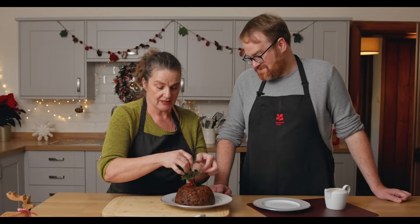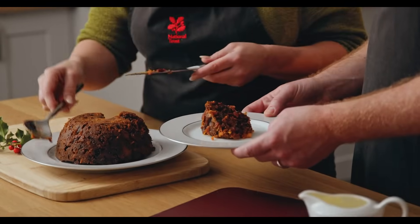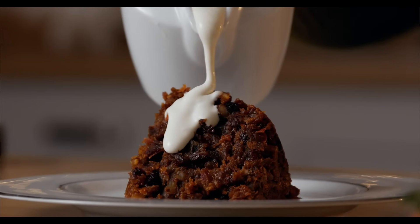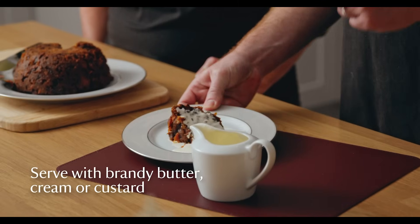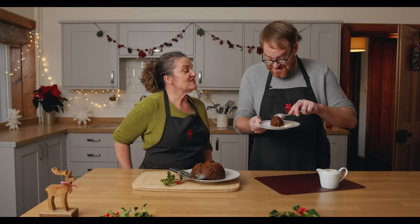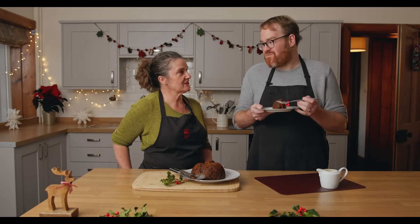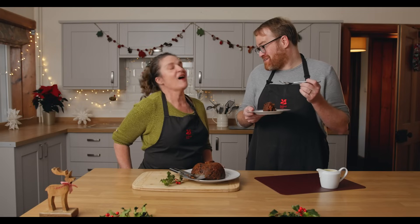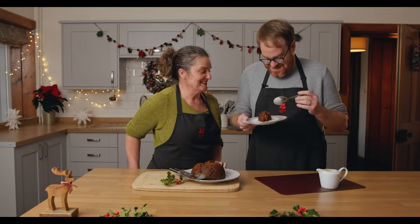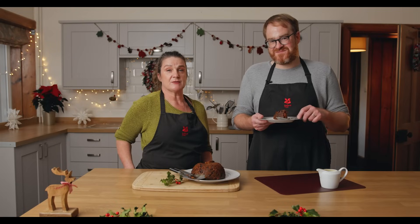I think we need to have a taste. Oh wow, look at that! My wish for Stir Up Sunday was a slice of pudding — you said you were going to keep it a secret! I'm glad I granted your wish. I hope it tastes as nice as it looks. That is the best Christmas pudding I've ever had — thank you! So while we enjoy this delicious Christmas pudding, we wish you all a very Merry Christmas however you choose to celebrate it, and a very prosperous new year.